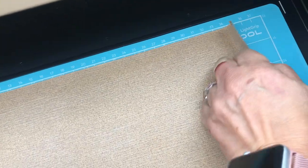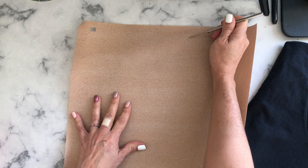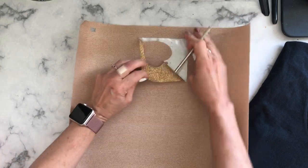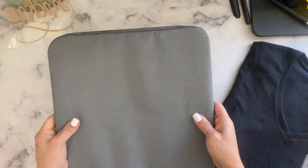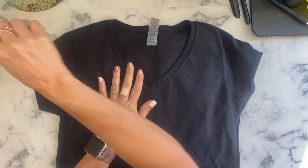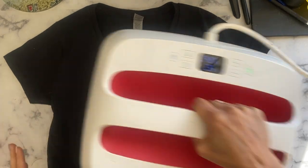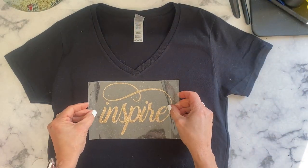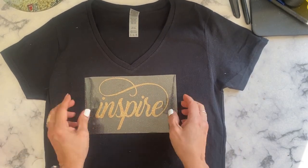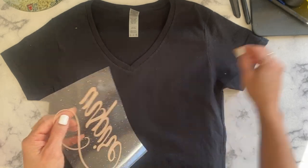Now remove your material — it's time to weed your design. Take away any excess and be careful not to damage any inside letters or miss small parts like the top of the letter 'i'. Now we are going to press it on our shirt. Always pre-press your shirts to avoid any humidity or wrinkles. To center my design, I fold it at the top to mark the center. I also took the top of one eye off, and I'll explain why later.